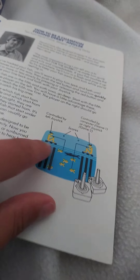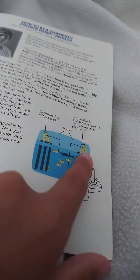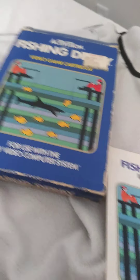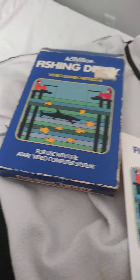This is the player one controller on the left, and the right controller is the second player. Here's the Fishing Derby. Let's go pop up Atari Fishing Derby and go to the game.